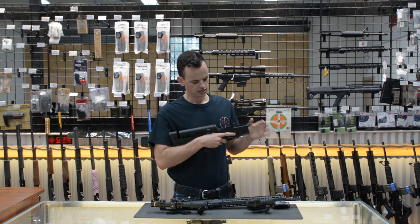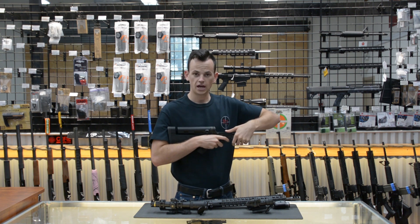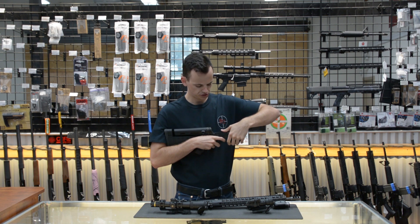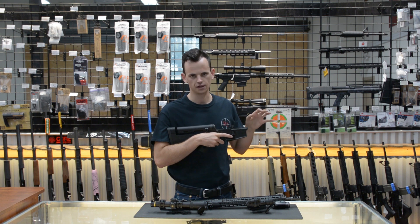I've got a Geissele SSA Enhanced Trigger. This is a three and a half pound trigger pull, dual stage — so you have a little bit of take up, and then you pull that last stage and it breaks. You can shoot it fast up close, but if I want to make a shot out further, it's like nothing.